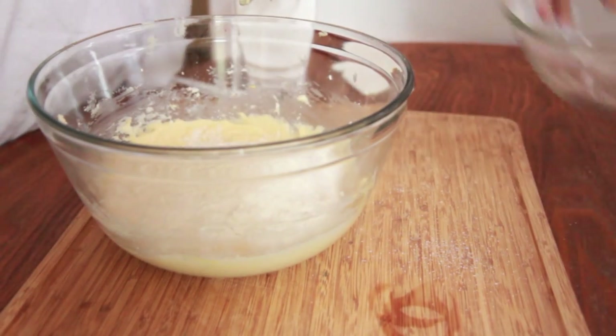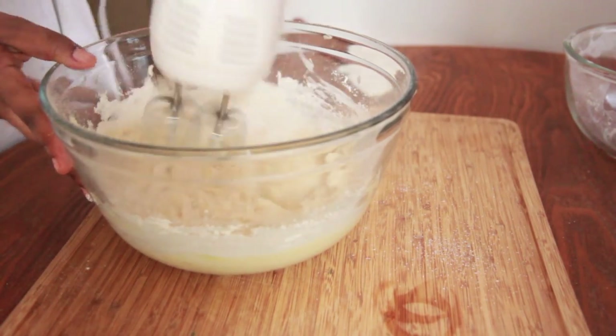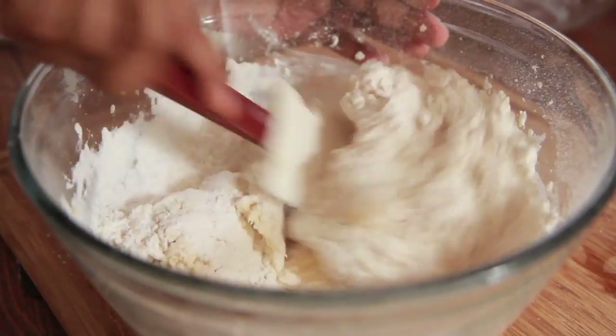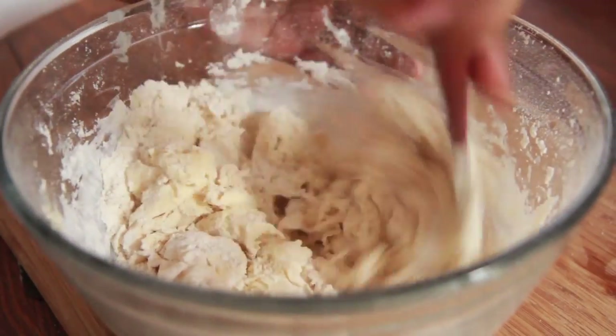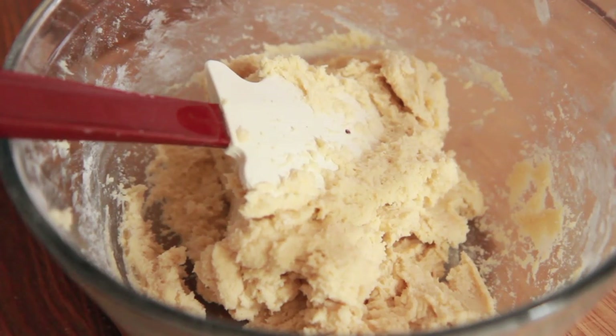Now I'm going to add half the dry ingredients into the wet ingredients and use my mixer to get it combined, then I'll add in the other half of the dry ingredients. I'm going to use my spatula this time because the dough should be getting nice and thick, just like a cookie dough. That's how it should look when it's all mixed up.